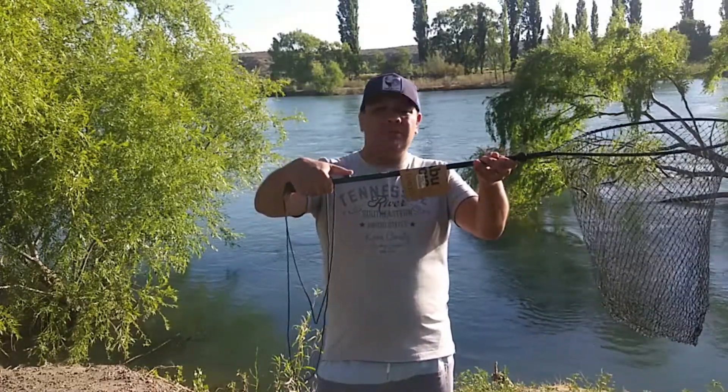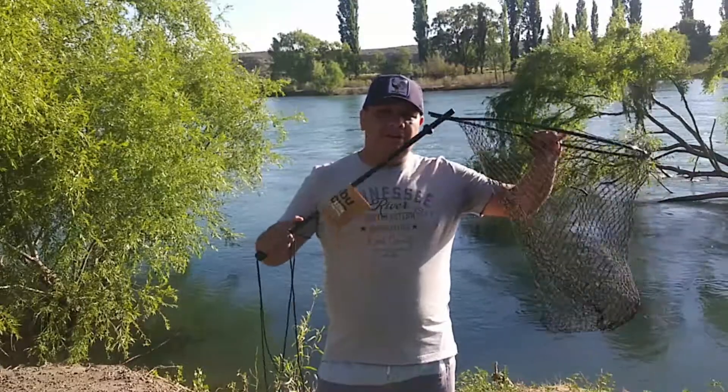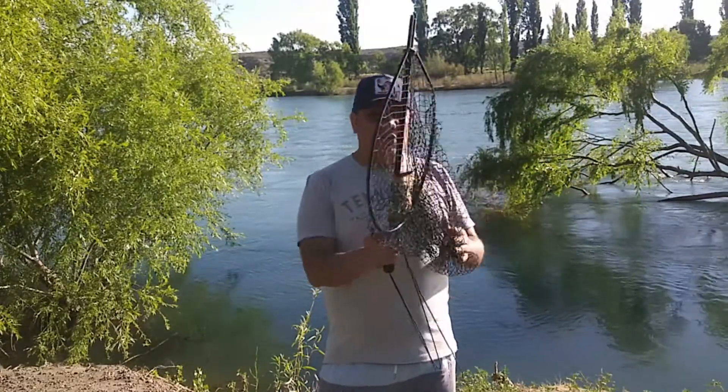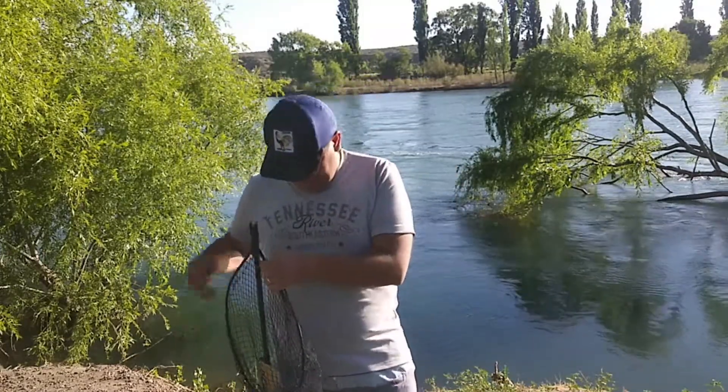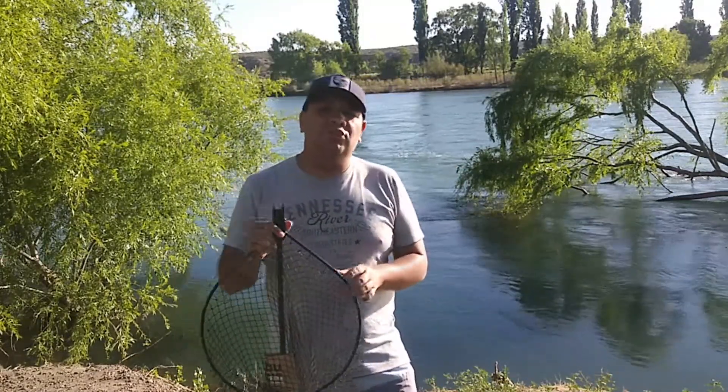Tenemos un botoncito tipo pick up que al apretarlo podemos llevarlo de una forma muy cómoda, muy fácil, muy práctica. Colgarlo en el chaleco, colgarlo en una mochila.